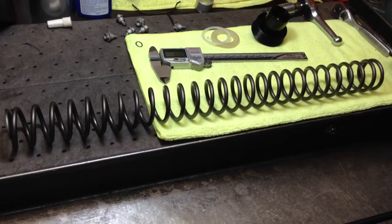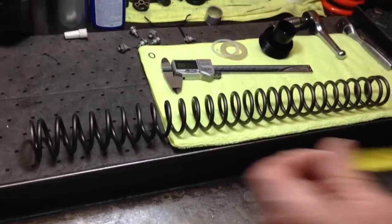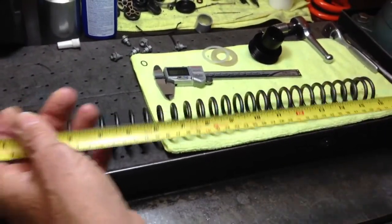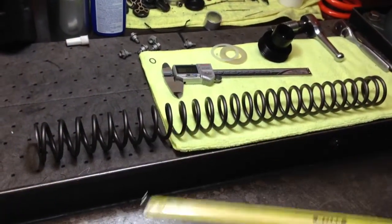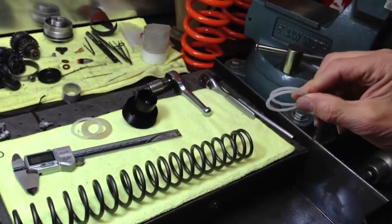The factory says that this spring is 465, but when I measure it — I've got a metric tape measure — they're actually 467, and so it's got two 1.5 millimeter spacers.